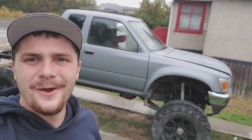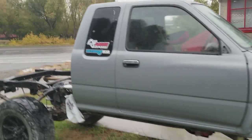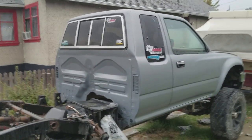I've got something exciting to show. There it is! So as you can tell, she's all painted up — well, the cab is.